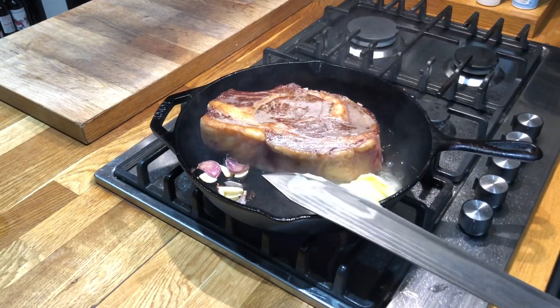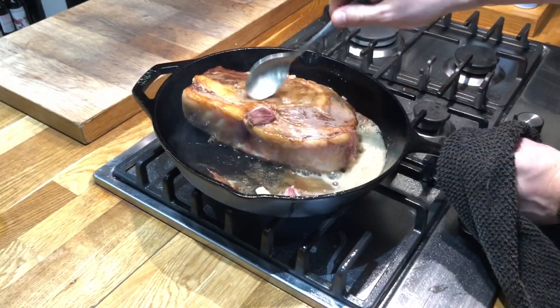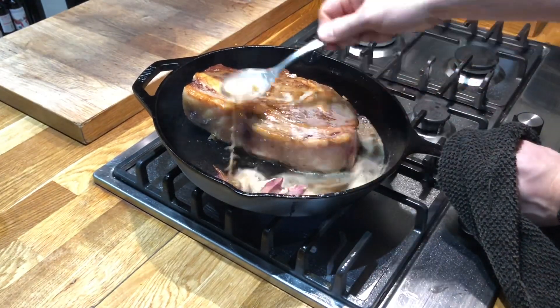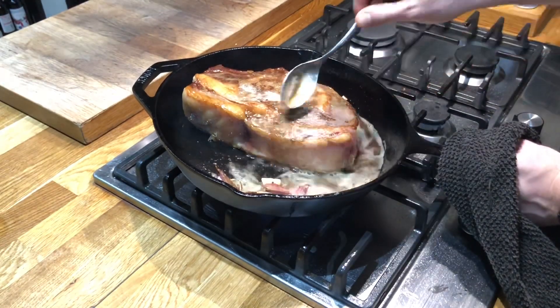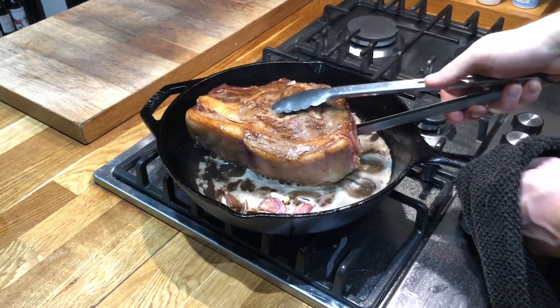We're just going to give it a quick baste while it's in the cast iron pan. When you add your butter, you want to turn the pan down a little bit because you don't want the butter to burn — you want it nice and foamy. So turn that pan down.